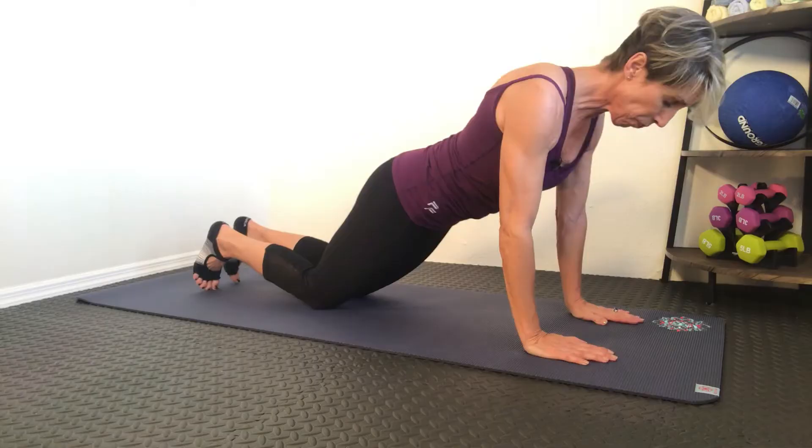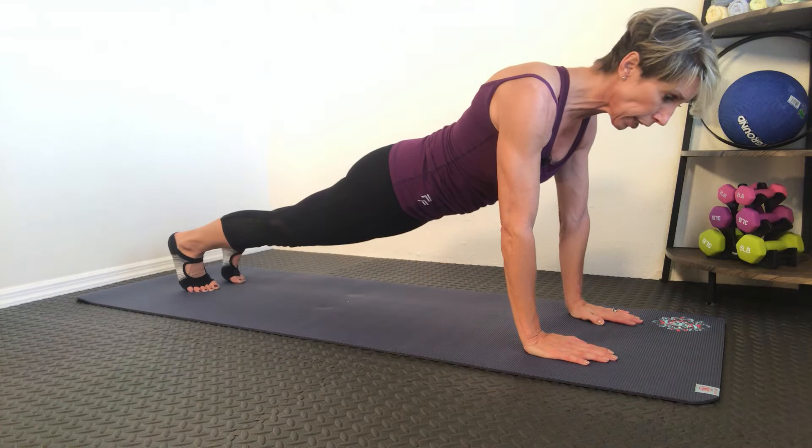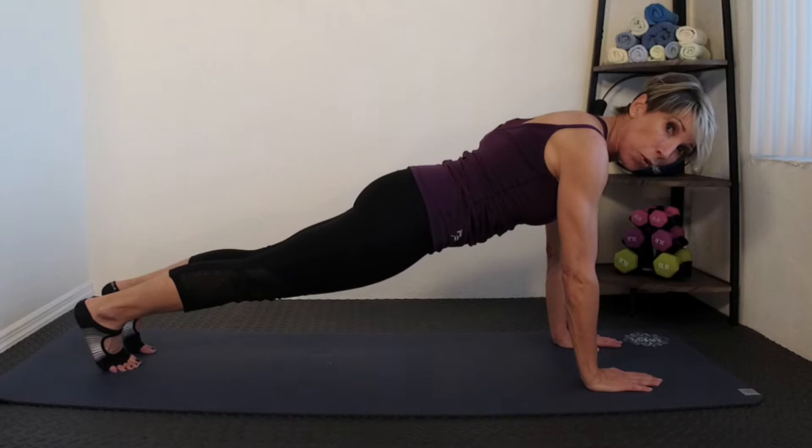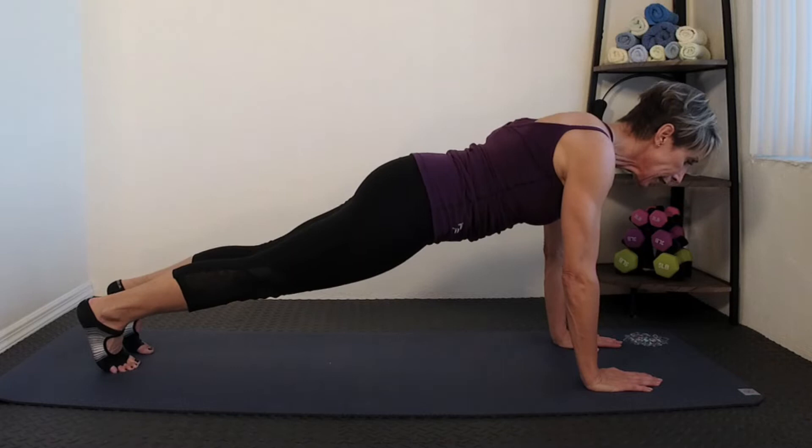Your hands are parallel, your feet are just a little bit apart, and you lift up — now I'm on my toes. I have a very straight back. I'm not arching one way or the other. If you were to put a teacup right in the middle of my back, it wouldn't tip over because I have created a plank.